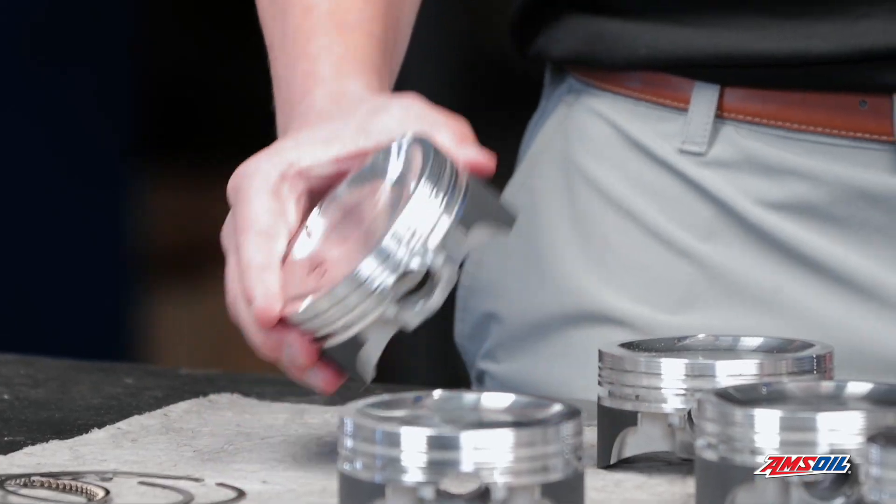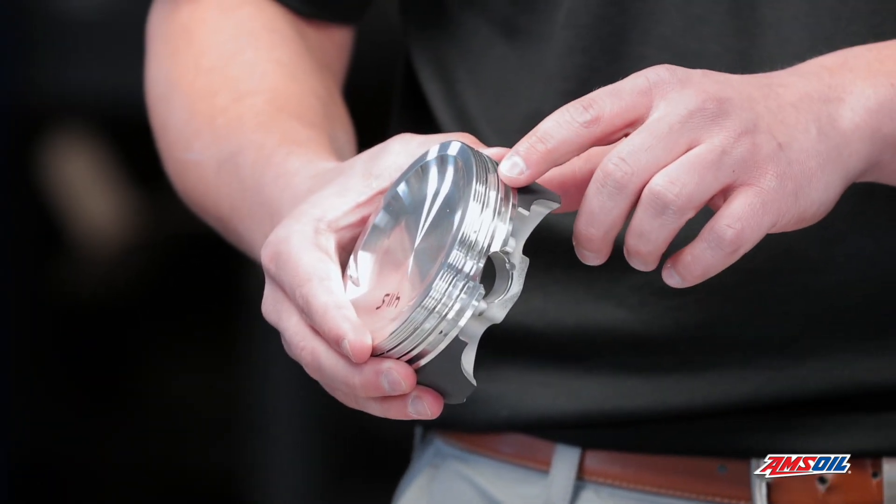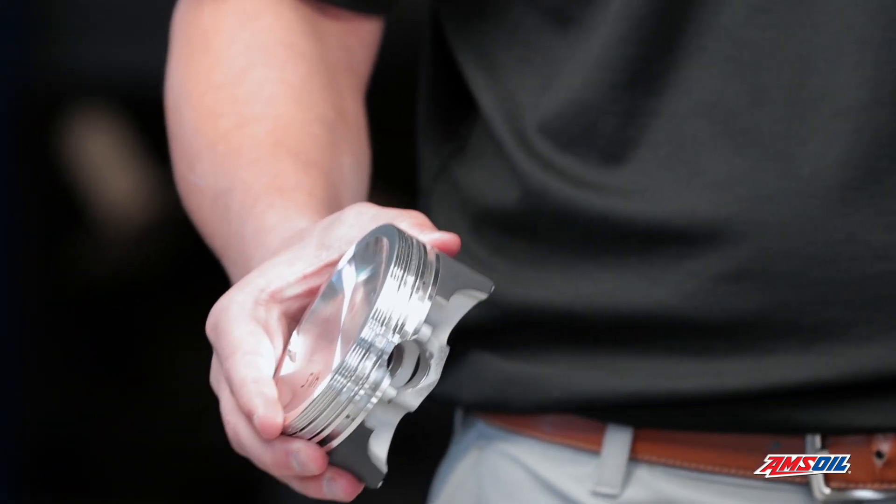What else is special about these? These pistons have a lateral gas port and accumulator groove, and that's to improve the top ring seal.